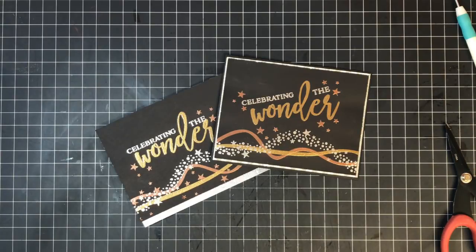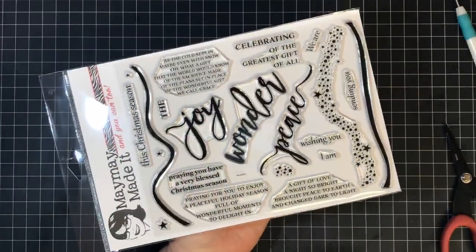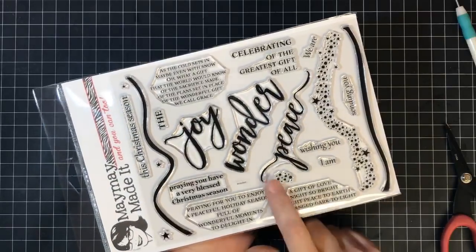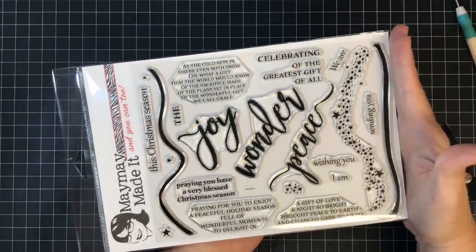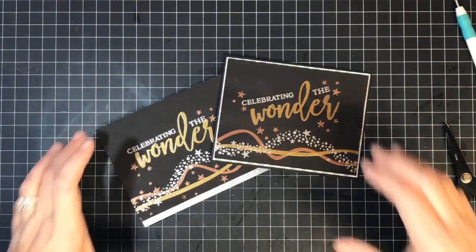The name of this stamp set is called Wonder. We have three new stamp sets — one is called Winter Wonderland — and I'm going to show those in the next show. This is the one I just used today. All the wording can be used to work with your words in the middle — it's beautiful. And this is a big set, a six by eight set, not a four by six.